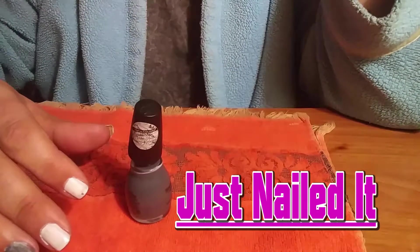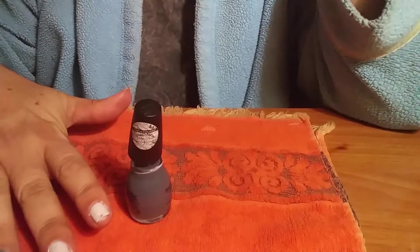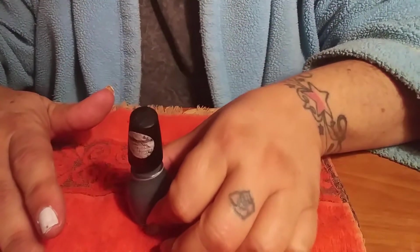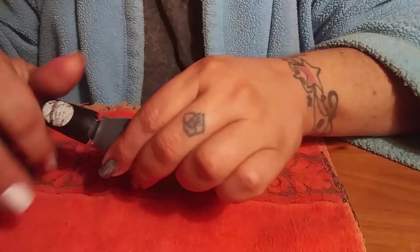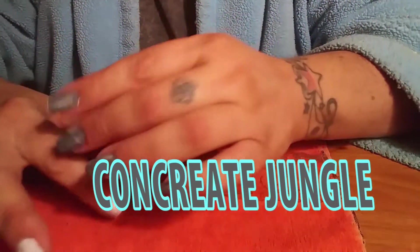Hi, this is Sheree Lynn for Just Nailed It. We are here today doing a manicure with Sinful Colors' new transforming top coat, Concrete Jungle. It is a really pretty gray color.